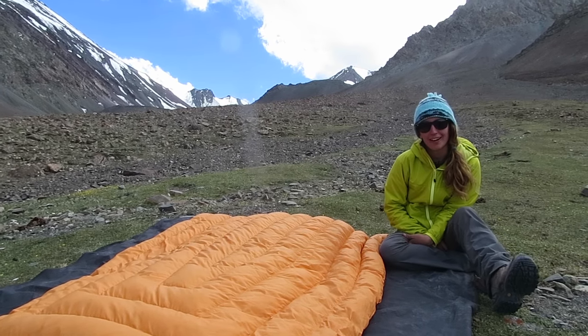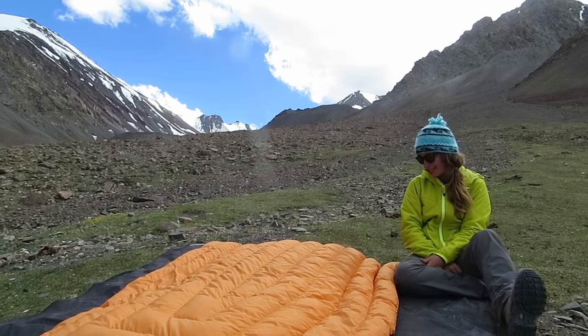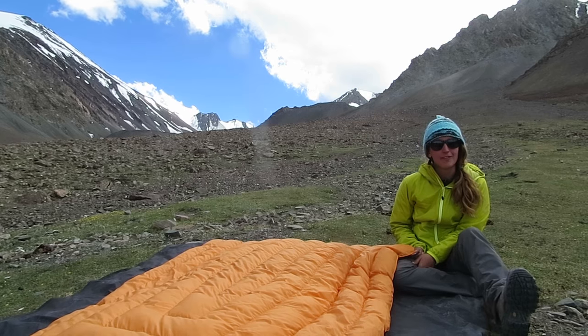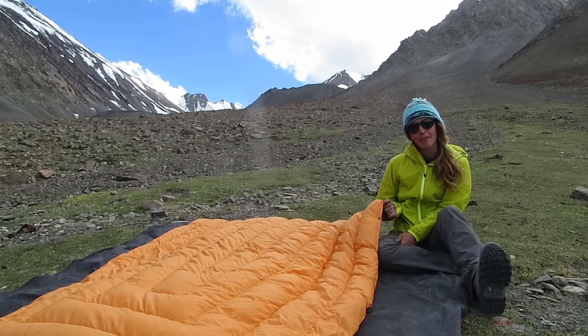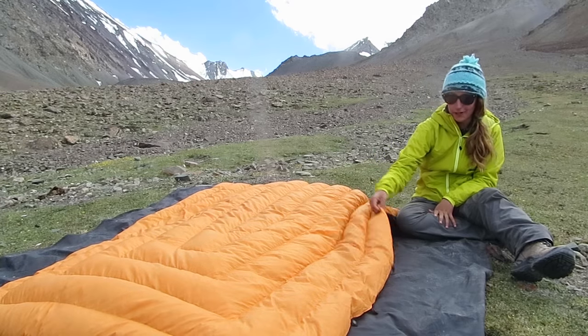Hey everyone, my name is Petra. Today we're here at the Stoke Kangri Base Camp in the Himalayas in India, and I'm going to be giving a female review on the Enlightened Equipment Revelation and also walking through some of the little features on it.